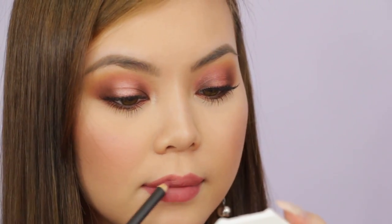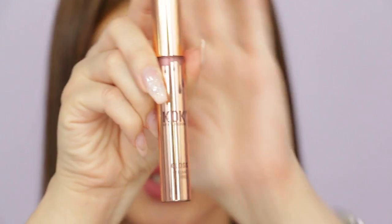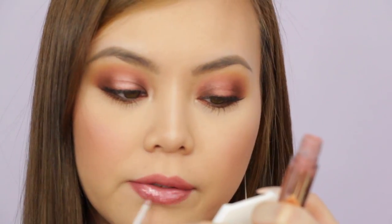For lips I'm using the MAC Soar lip pencil and filling them in as well. Then I'm topping it off with the Coco by Kylie Cosmetics gloss in Zamgina — I chose this lip gloss because it has flecks of pink glitter in it, which is perfect for Valentine's Day.